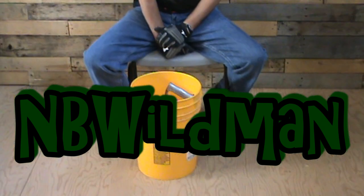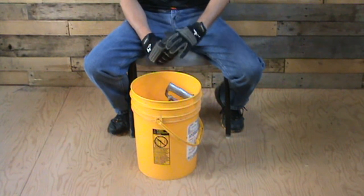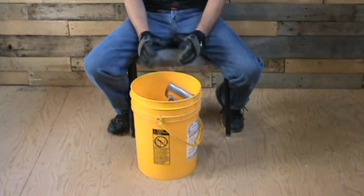Good day folks, NBWildman here again. I'm just going to show you a quick setup today of the easiest set in the world for taking raccoons, fishers, and even some bobcat. I call this the pail set.